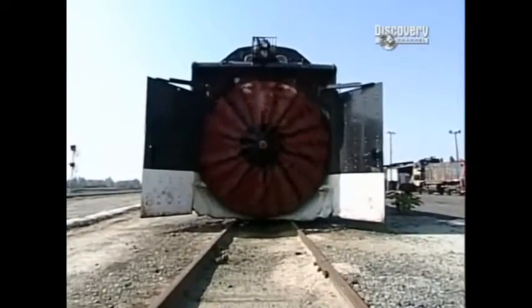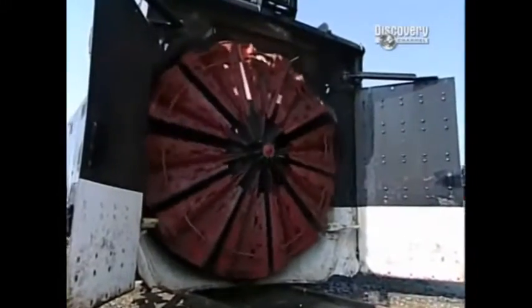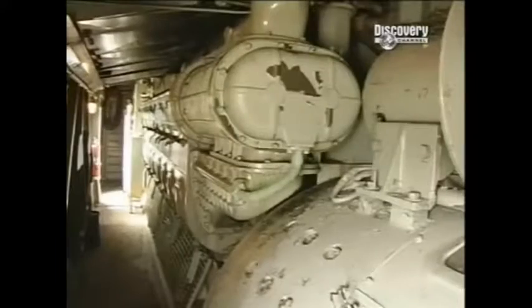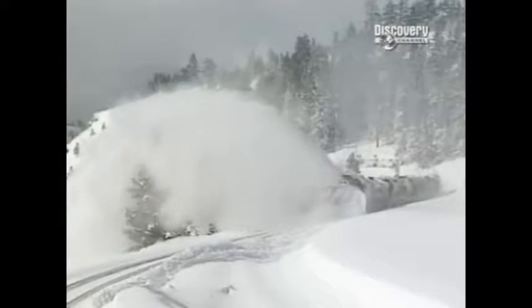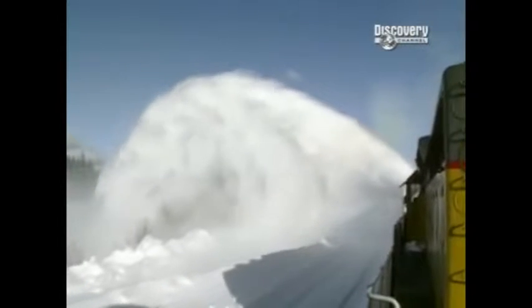Mounted on the bow of this blizzard-eating beast is an 11-foot fan, driven by a 1,750 horsepower engine. Spinning at a snow-chugging 90 revs per minute, this wheel can slice and swallow a wall of rail-clogging snow 12 feet deep and spin it a distance of 100 feet — that's a third of a football field.